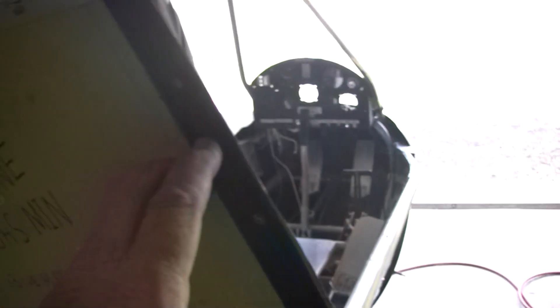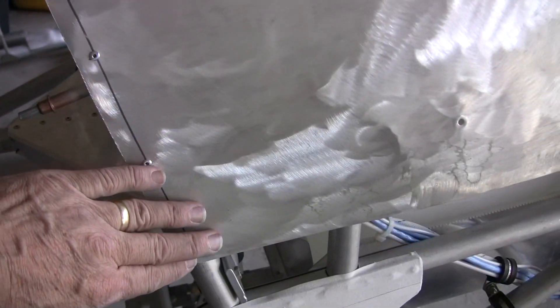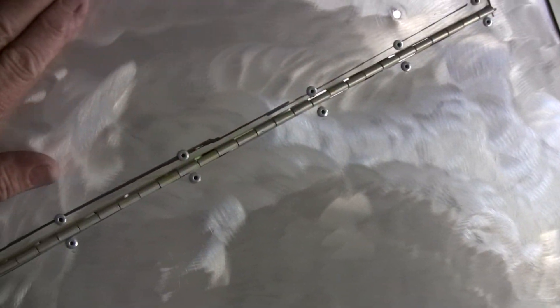That's the other half of the Velcro right here. So when the door is closed, as you can see, it will Velcro and close right up along that strip on the top, the bottom, and the back side.